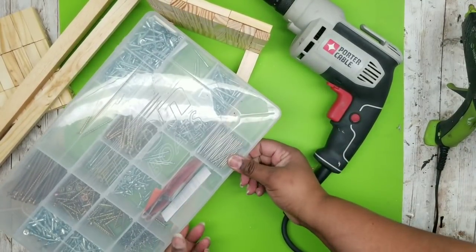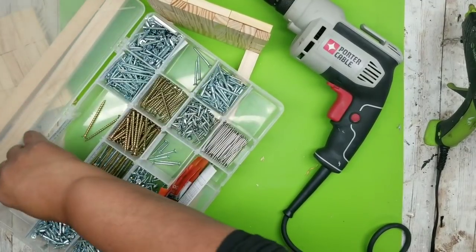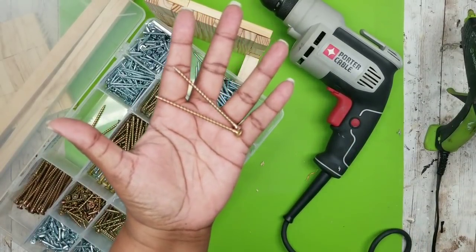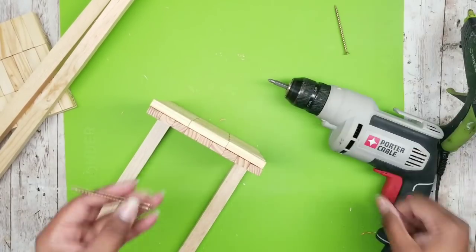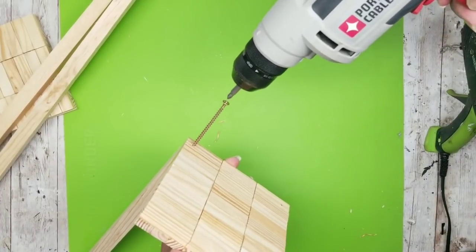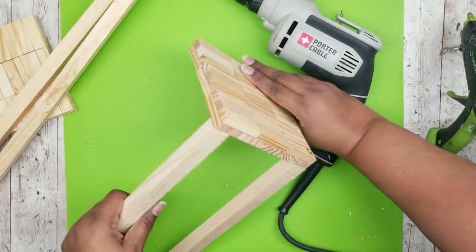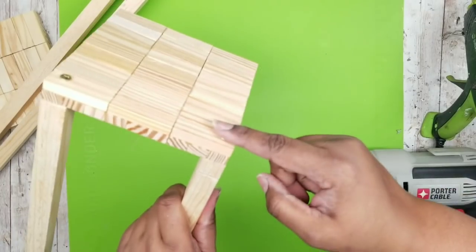I decided to use a number 8, 3-inch wood screw to hold the tall lantern in place. This is a very long screw that will give it plenty of stability. I'm going to start by hand threading it into that pilot hole and screw it all the way through the bottom and into that side stake.